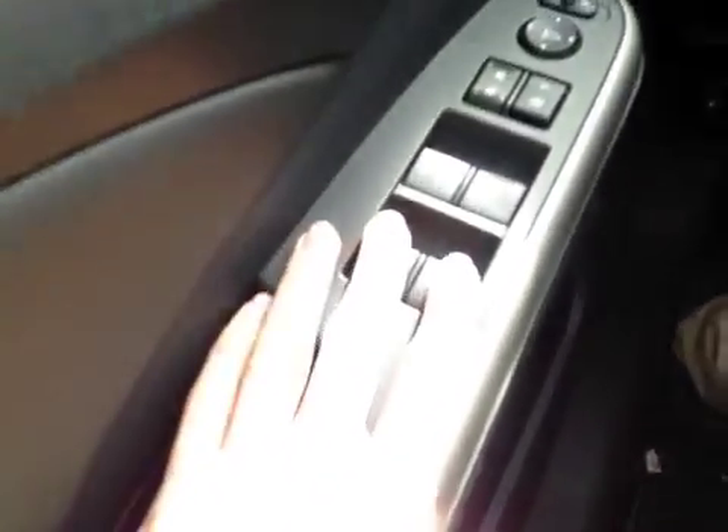In the front of the vehicle here we have all your power driver seat controls. Up above we have your power windows, power locks and power mirrors. On the side here we have your e-comm button as well as your traction control on and off.